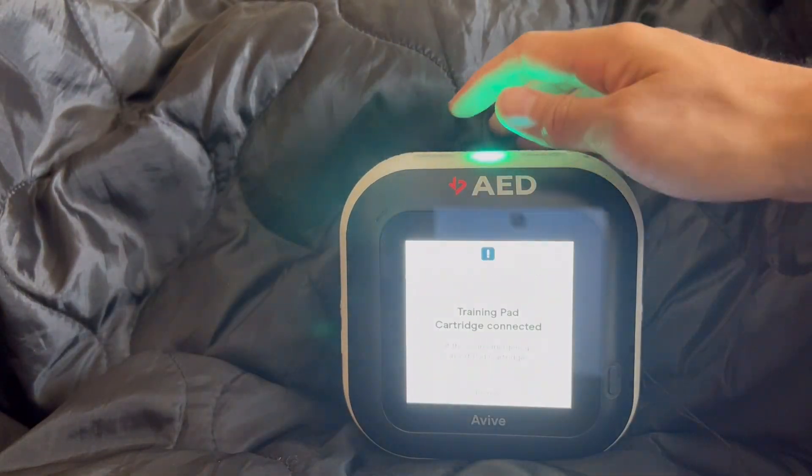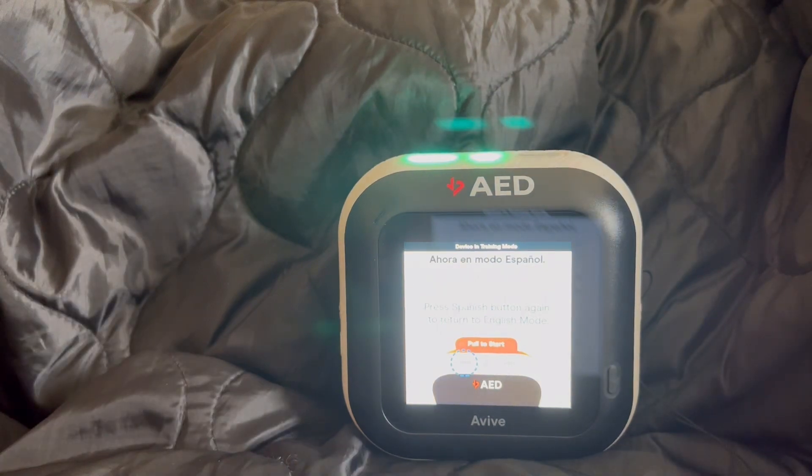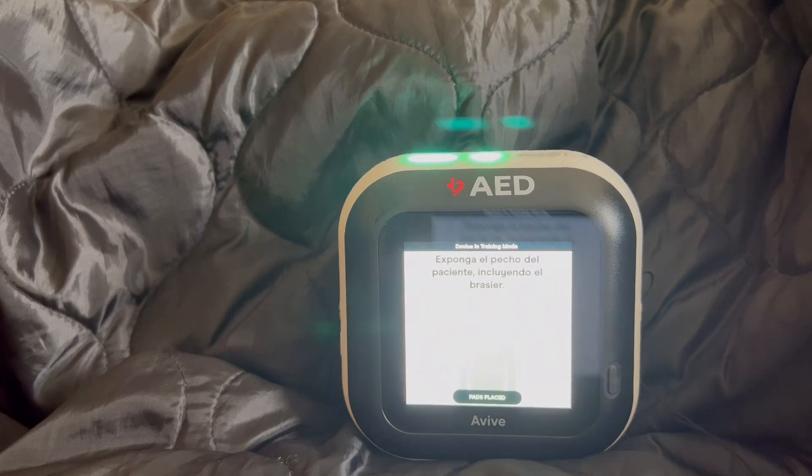Powered on. Spanish button pressed. Ahora en modo español. If the patient is under 8 years old, press the button on the upper side of the device. Exponga the patient's chest, including the brasier.